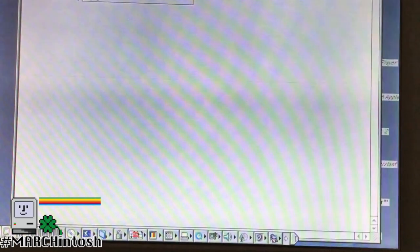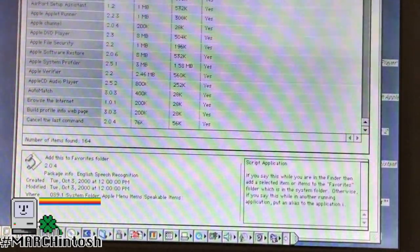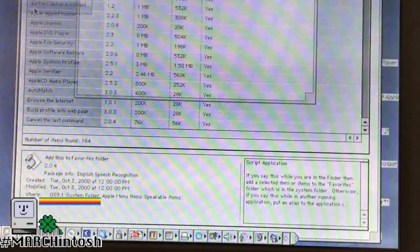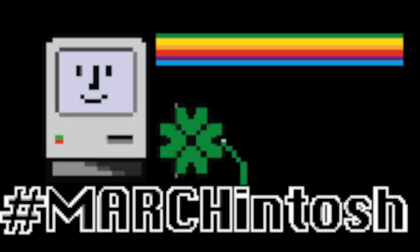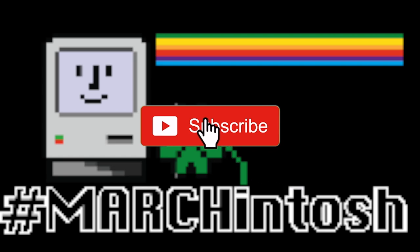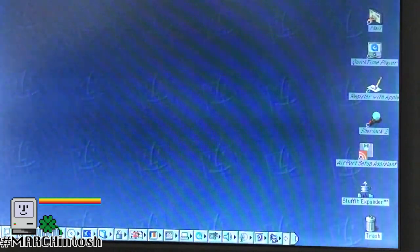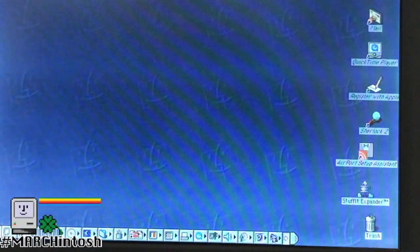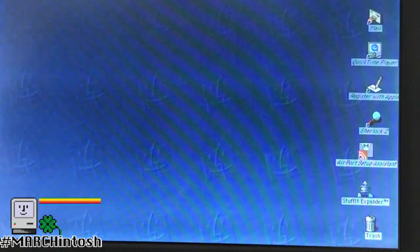I really enjoyed this little PowerBook — the 1400 CS. I have a lot of fun with it and I hope you like this video. This has been my small contribution to the Marchintosh for this year. Please like this video, subscribe, and click that little notification bell for future updates. We're also on MeWe and Twitter. You guys have a fantastic rest of your weekend — I'll see you in the next video, bye!